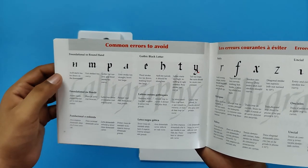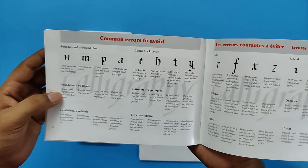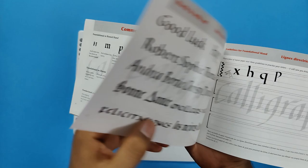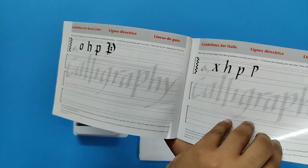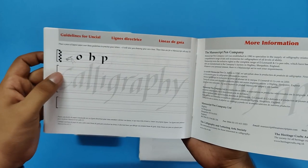There is also a guide on common errors to avoid, which is very useful for a beginner — it covers font information and what errors you can avoid to bring perfection to your calligraphy. There is also a section about spacing and guideline books so you can practice there as well. And that is the last page of the book.